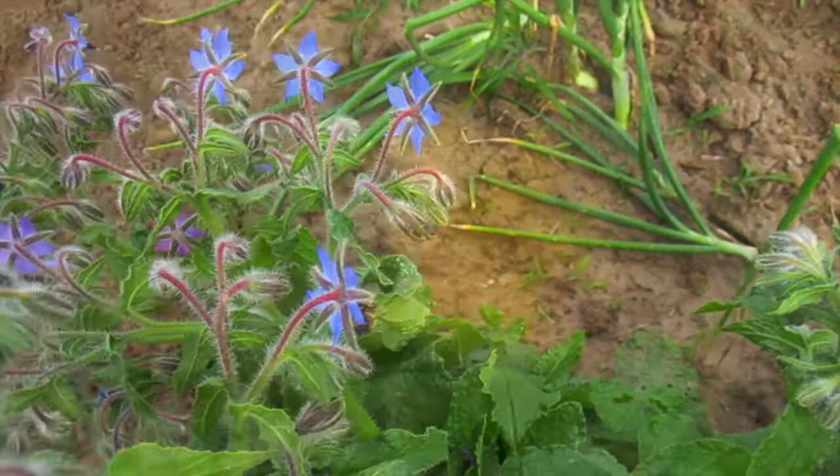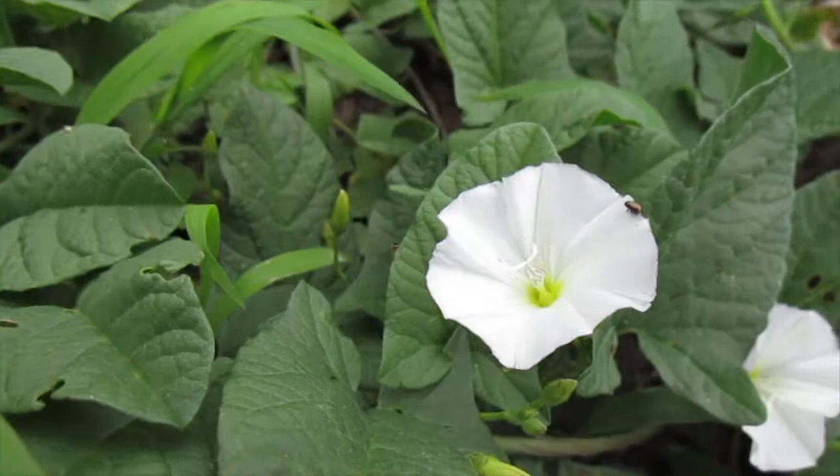Secondly, let it grow. Dandelions and other blooming plants that grow early in the spring provide essential nourishment for bees and other pollinators.